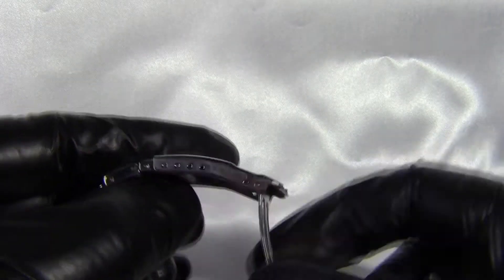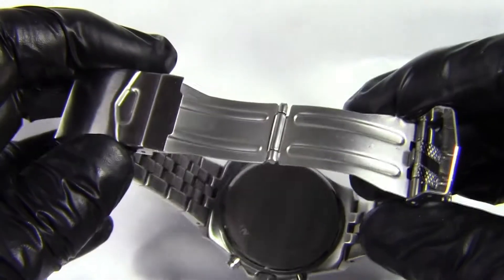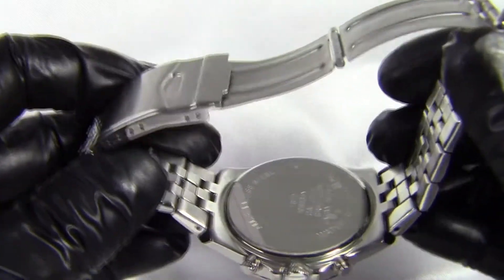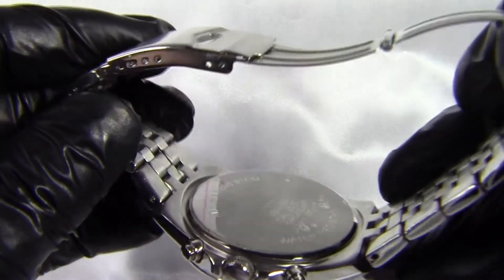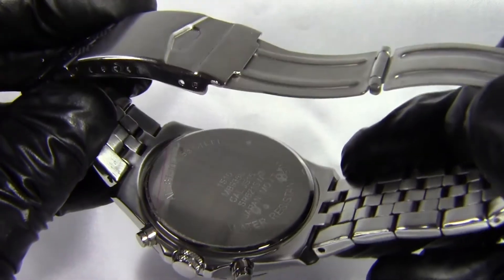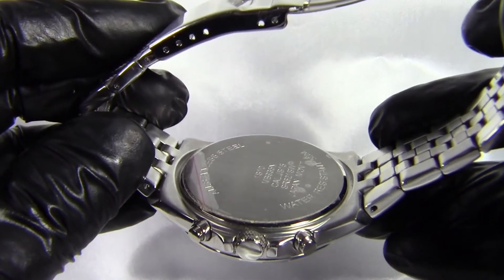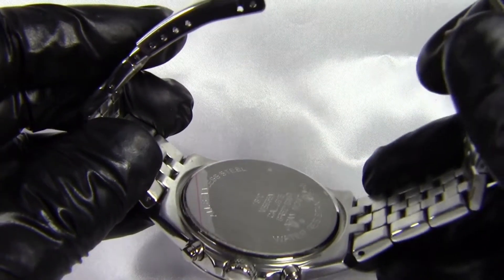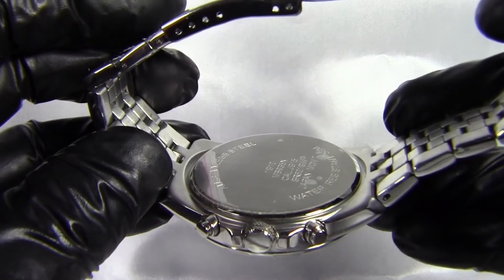We have a flip-over locking deployment clasp — it unclips and pops open with four adjustment points. The whole watch, bracelet and clasp are all stainless steel, as confirmed on the case back, which still has its protection sticker on as this watch is unworn. It's water resistant to 50 metres, but it has a clip-on back rather than a screw-down back, so realistically it's splash-proof — fine in rain, but I wouldn't go swimming or wear it in the bath.